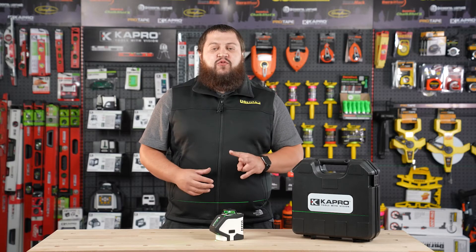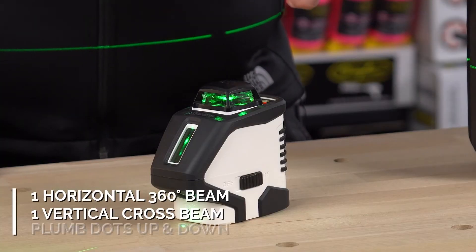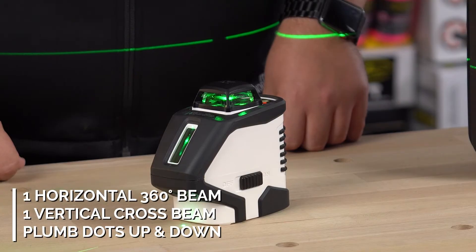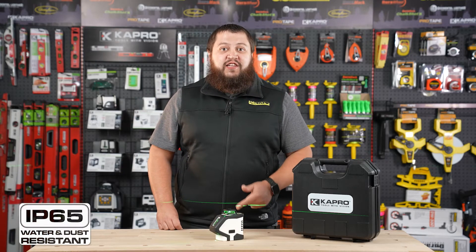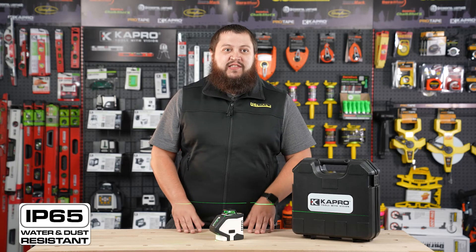The 962G is a dual beam laser at its top of the line in its class. It has a full 360 horizontal as well as a vertical cross beam plus plum dots both up and down. The 962G is also IP65 water and dust resistant, so if you leave it out in the weather, nothing bad is going to happen to this thing. It will outlast those elements.